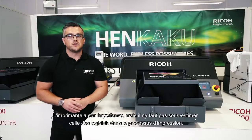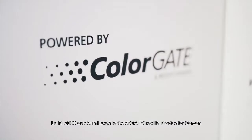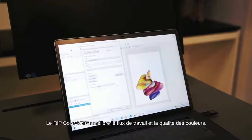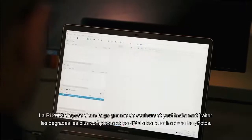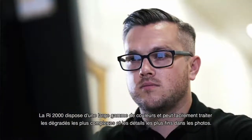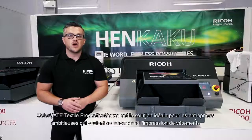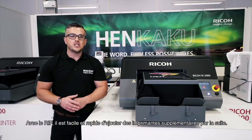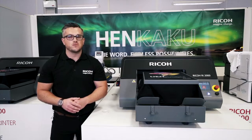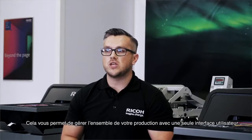Whilst the hardware is interesting, we must not underestimate the power of software. The Ricoh RI2000 comes with bundled RIP software called Colourgate. Colourgate RIP software improves workflow efficiency and colour quality. The Ricoh RI2000 prints in virtually unlimited colours and handles even the most complex colour gradations and fine photography details with ease. Colourgate is the perfect solution for ambitious businesses that want to start with t-shirt printing, and you can easily upscale later on by adding a new printer to your line-up. The Colourgate RIP provides a single point of control for operators with multiple printers, allowing you to manage the print room from a single user interface.